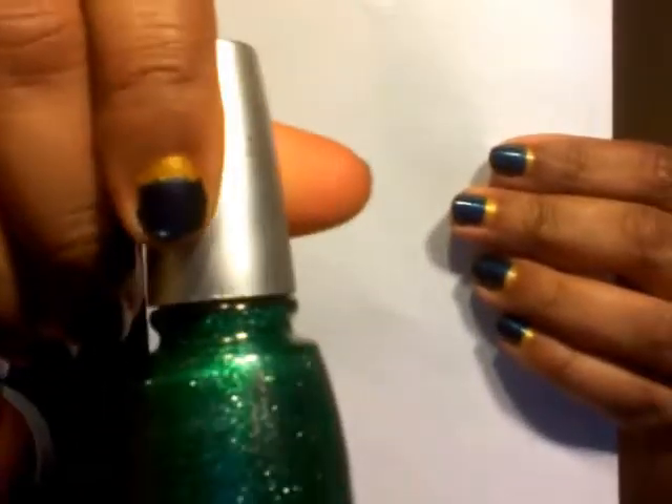Whistle Toe Kisses is a green glitter polish - the glitter is kind of light, maybe silver mixed in with it. The color is unique to me; I don't have a polish like this at all. I love it - I love green anyway, it's like my third favorite color.